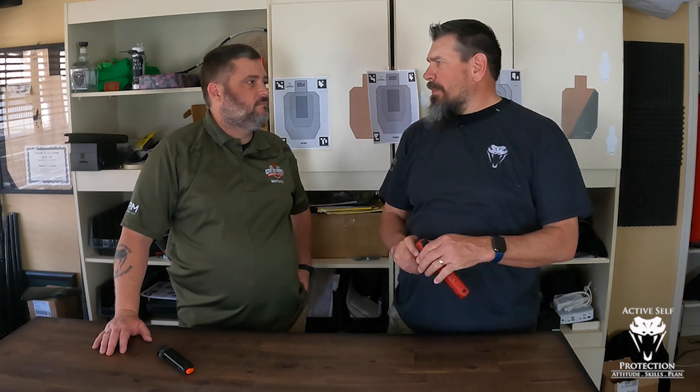Once you know the technique that's going to get you there, how much practice do you have to put in? If you're trying to jump from class to master class in USPSA, you've got a specific path in mind.